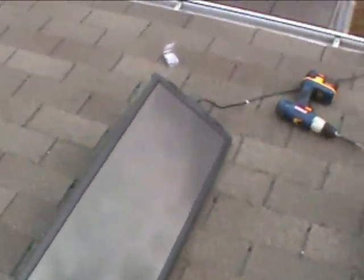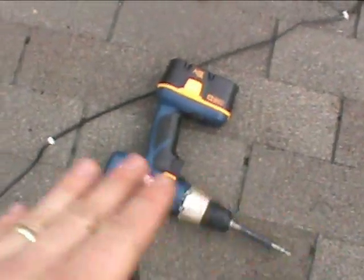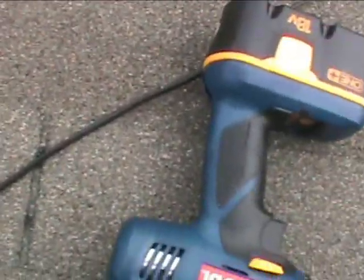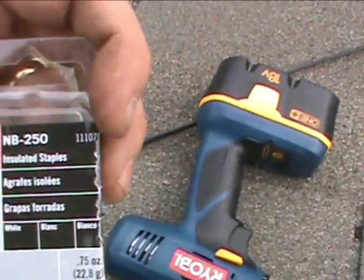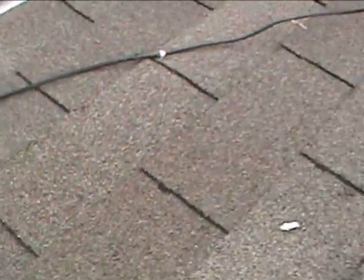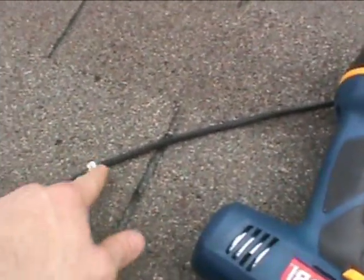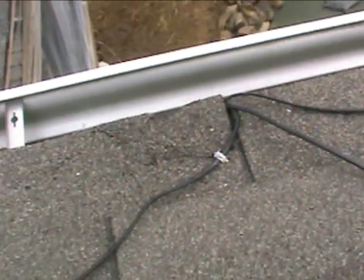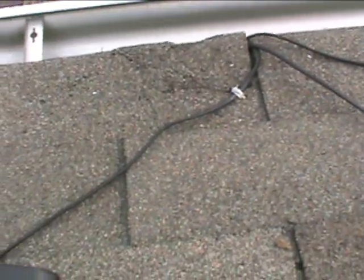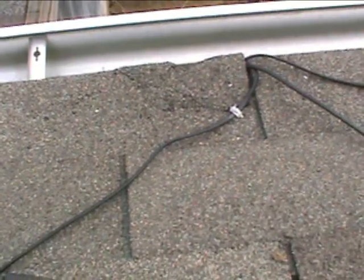Now we've got the wiring all mounted in place from the panels. It's feeding down the side of the house now, so if the wind kicks up on the roof, these are secured very good using these insulated staples. I will probably come back and put just a little bit of clear silicone around those later, just to make sure that there's no moisture that gets down past that and leaks onto the roof. But that's got that portion of the build complete, and now we're going to move to bringing it down the side of the house and into the battery bank.